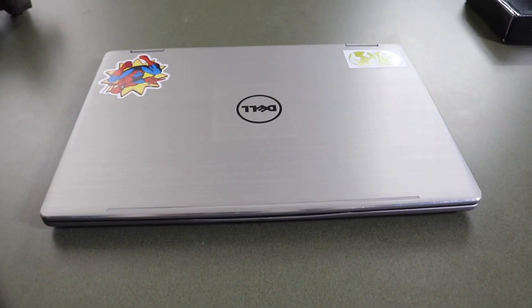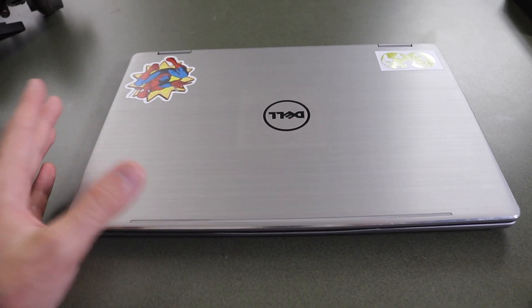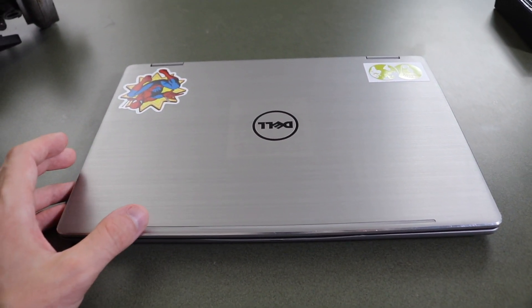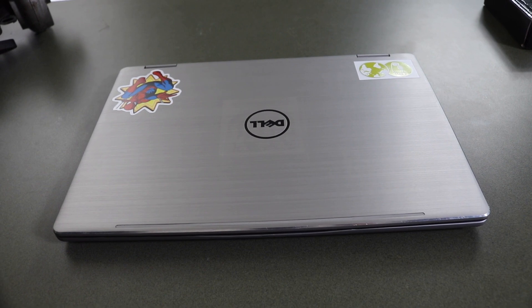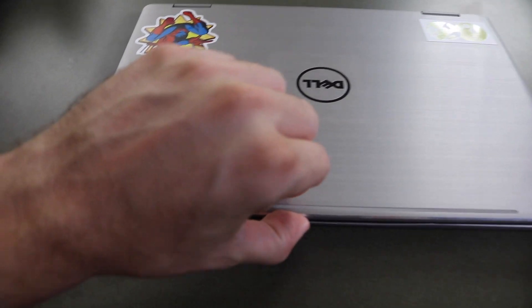Welcome back guys. In this video I have a Dell computer — it is not slow, not laggy in any way, it's got an M.2 in it, it is super fast. The issue is this beautiful little touchscreen — the battery is dying on it, so we get an error message.